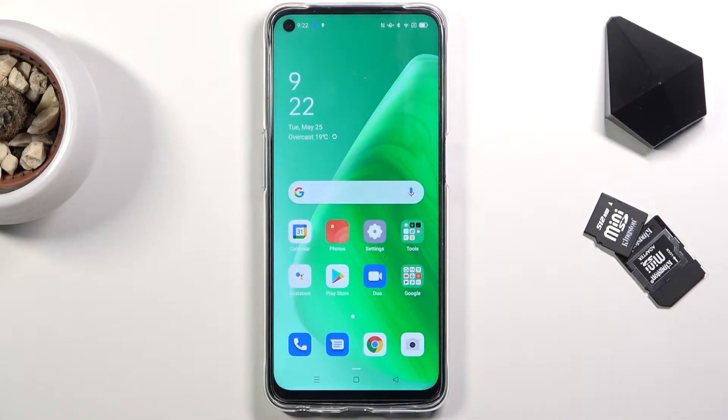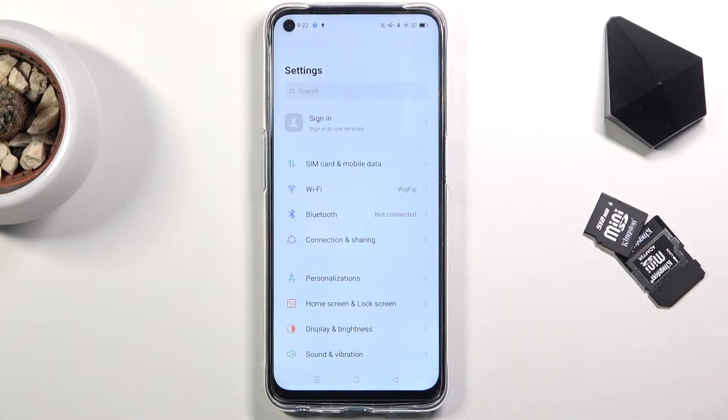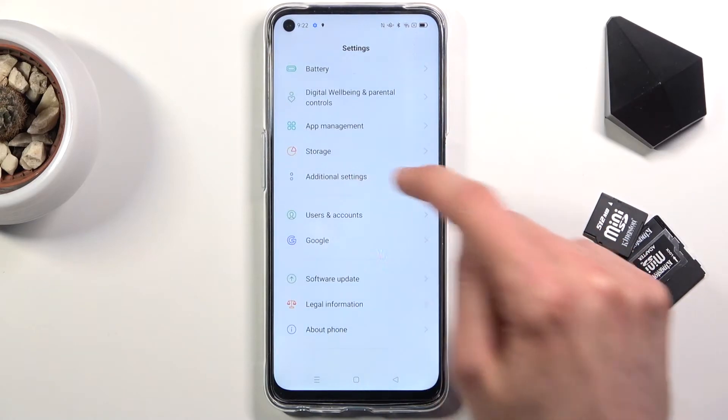Welcome. In front of me is an Oppo A54, and today I will show you how to hard reset a device through settings. To get started, obviously you want to open up Settings. From here, scroll down to Additional Settings.